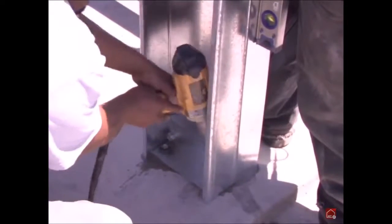Once the wedge anchor bolts are secure, ensure the column is plumb and tighten the column anchor bracket bolts until the individual pieces of steel are brought snug together. Now, let's take a look at the standard.